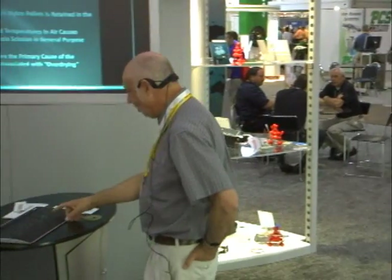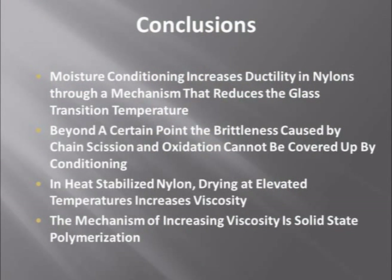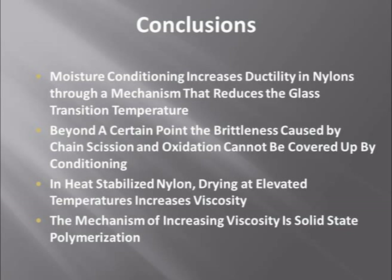Moisture conditioning increases ductility in nylons through a mechanism that reduces the glass transition temperature. But beyond a certain point, brittleness caused by chain scission and oxidation cannot be covered up by conditioning. Some people run degraded nylon and then soak it in water — and for a while it's ductile — but if you can't keep that water in, the part will eventually show its true colors. We also need to make a distinction between general purpose nylons and heat-stabilized nylons: the heat stabilizer changes the game, enabling drying approaches that won't cause the same problems, as long as you don't mind the color change.